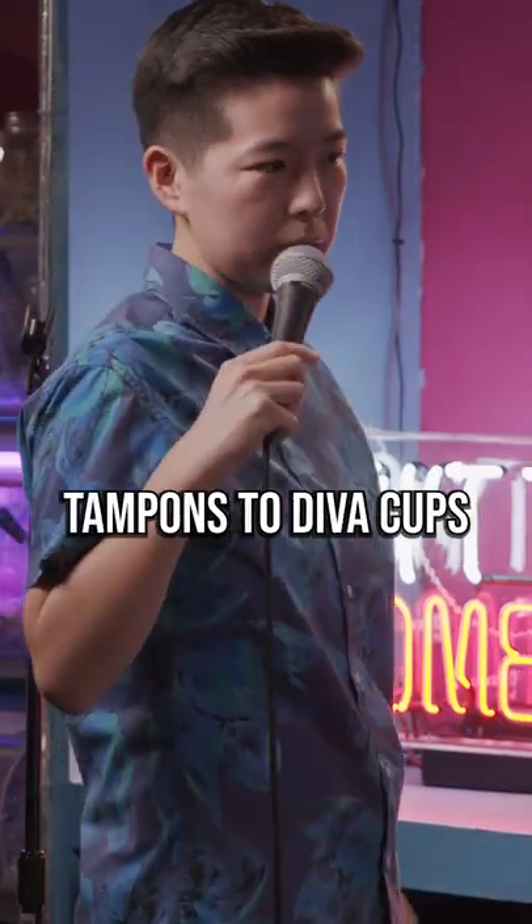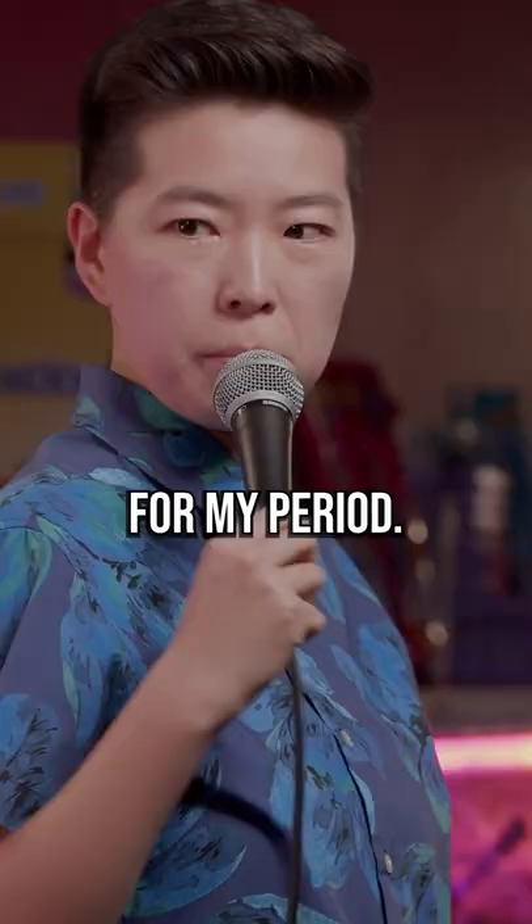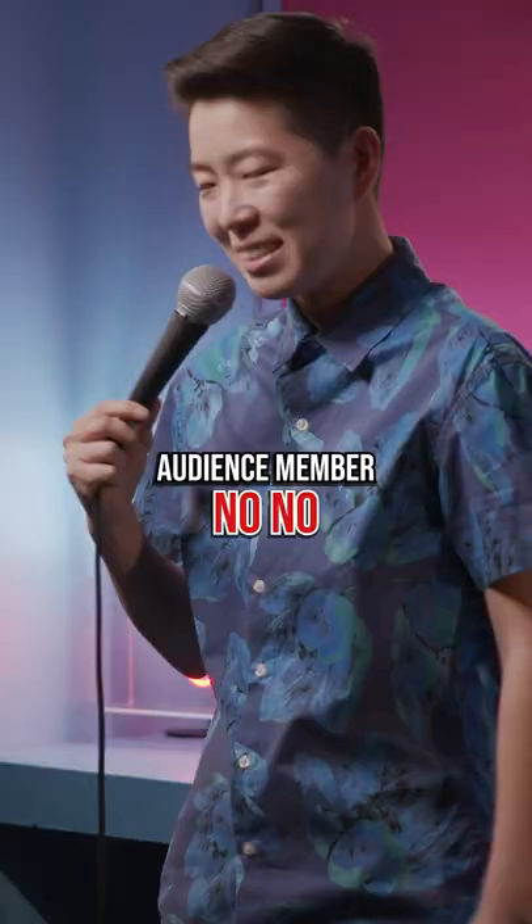Tried switching from tampons to Diva Cups for my period. Not a fan? Yeah, it's not great.